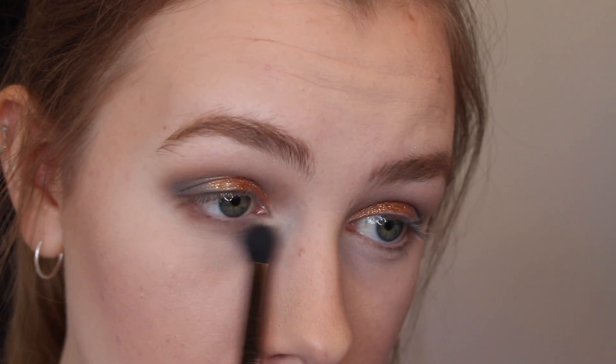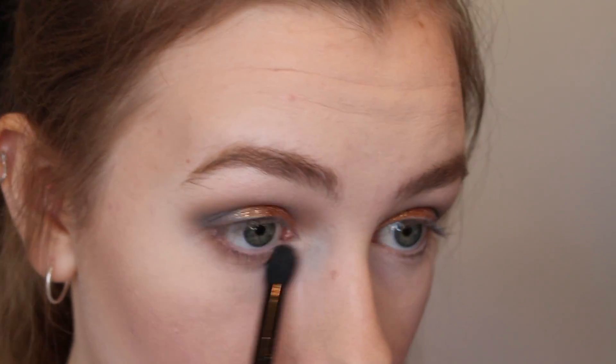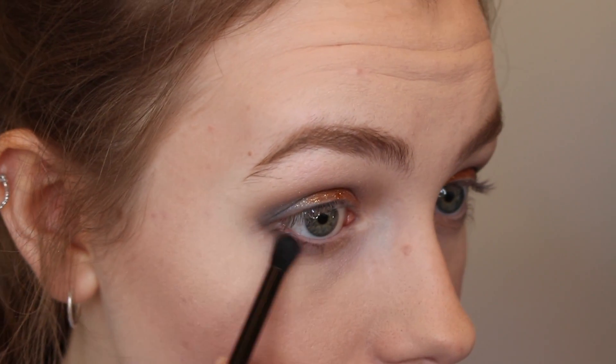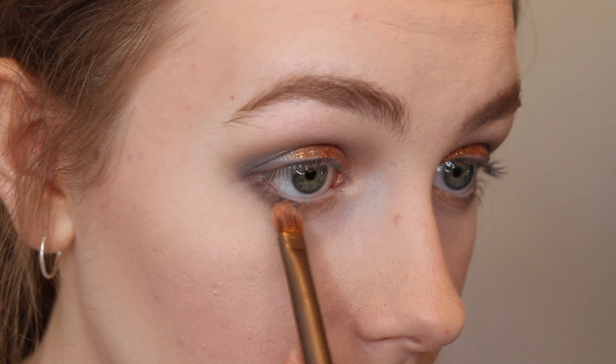For the lower lash line I'm just first using that brown all over, and then on a really tiny brush I'm taking the black and putting that just on the outer half, and then taking more of that Famous pigment and putting that on the lower lash line too.